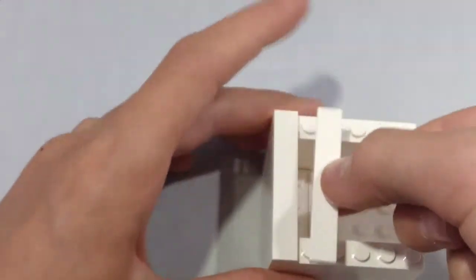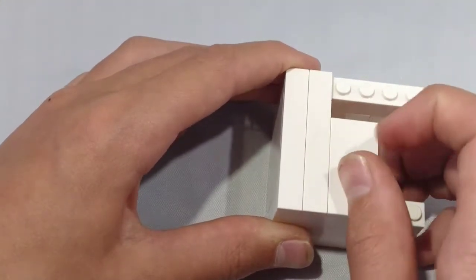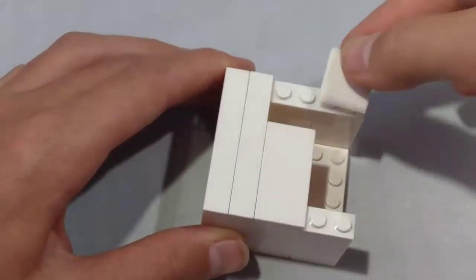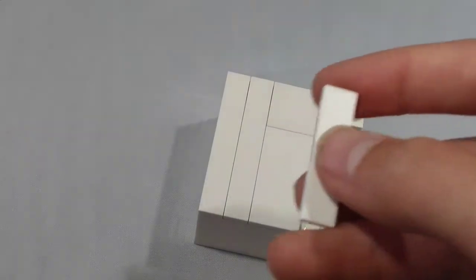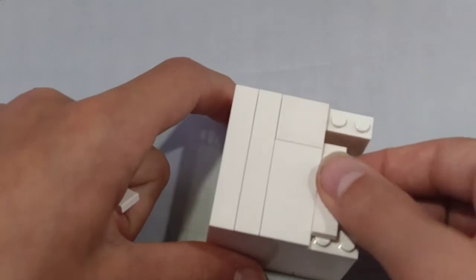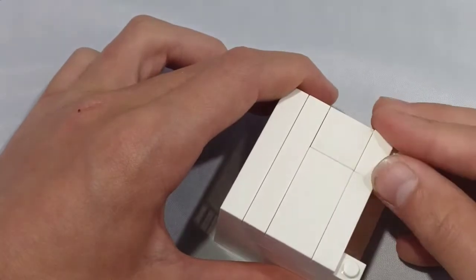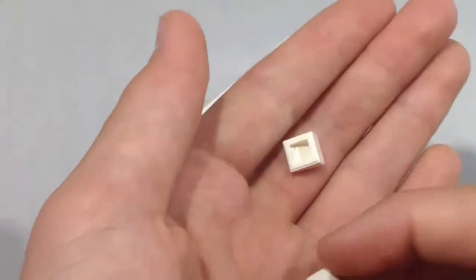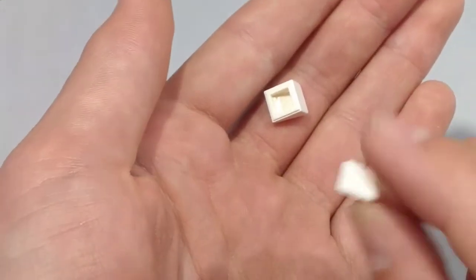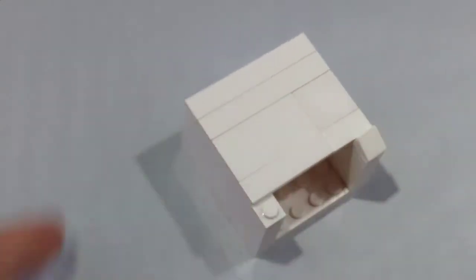Now to tile, take a 1x6 tile — you can use any color of tile you want, I'm just using white. Take another 1x6 tile and place it right here. Take a 2x4 tile and place it next to that. Next, take a 1x4 tile and a 1x2 tile and place them accordingly. Next, take two 1x1 slopes — some people call them cheese wedges — and place them right here like so.